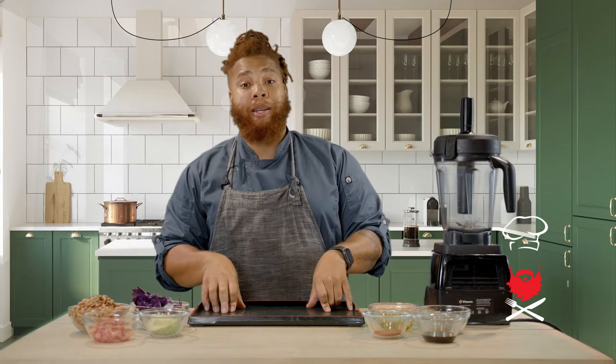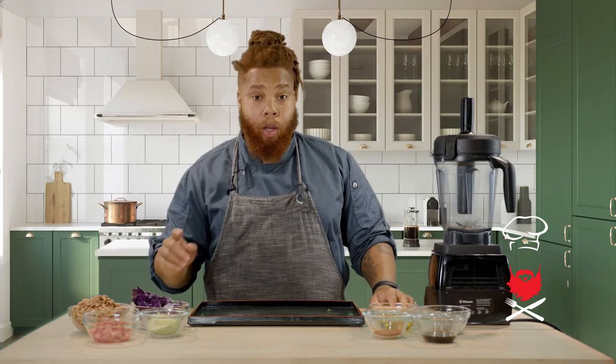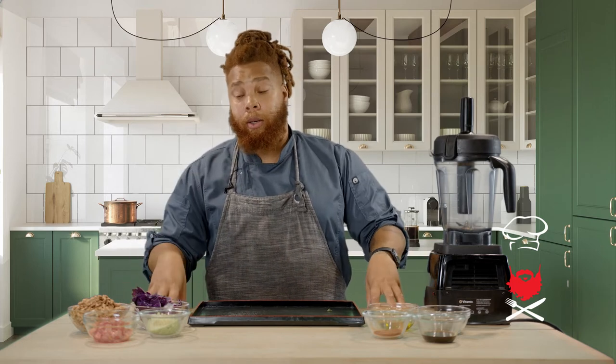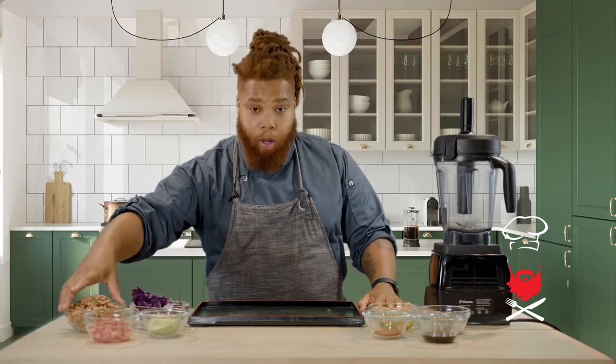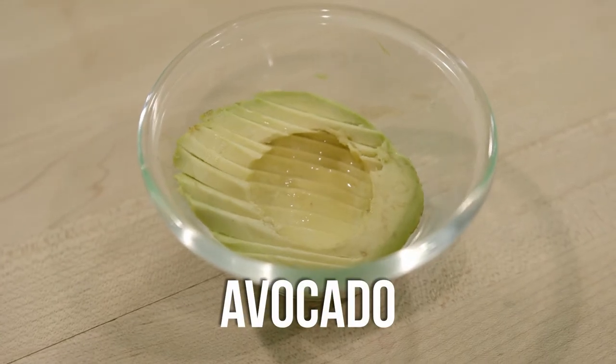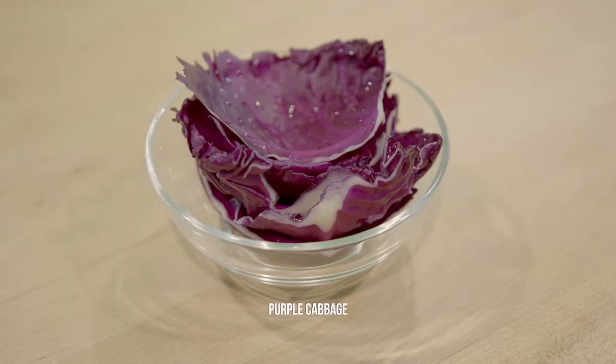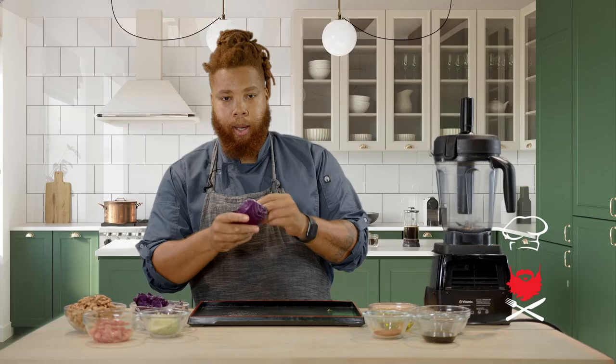These tacos are especially special — these are brain and heart healthy tacos. We're using raw, soaked walnuts. So for these tacos, we have raw soaked walnuts, some avocado, a little diced roma tomato. The taco shell, because they're raw, we're using purple cabbage. I've made some cups out of cabbage.